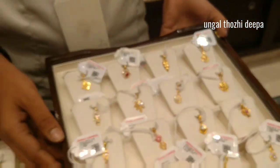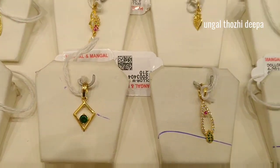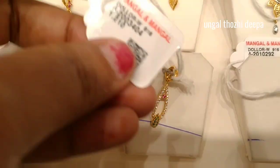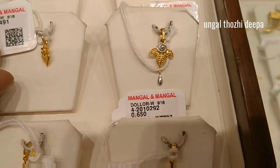This is 1 gram 515mg, this is 1 gram 615mg, this is 1 gram 715mg. There are a lot of collections. I have a sample — this is a fancy type.